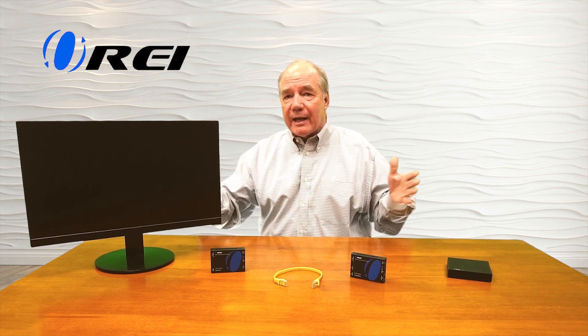HDMI was really built to do high-speed delivery of media content over short distances, so if you start extending that cable too much you might find degradation in the audio and video signal, and in some cases it won't even work.